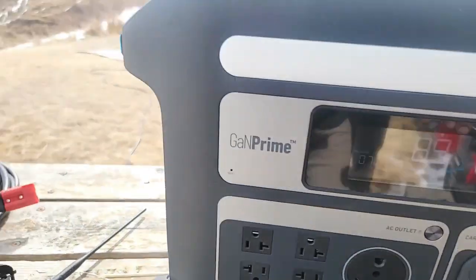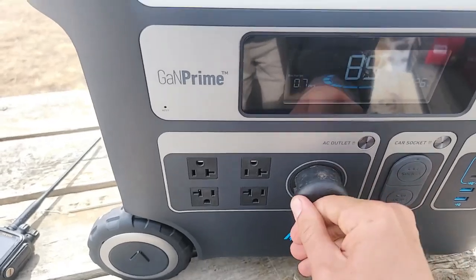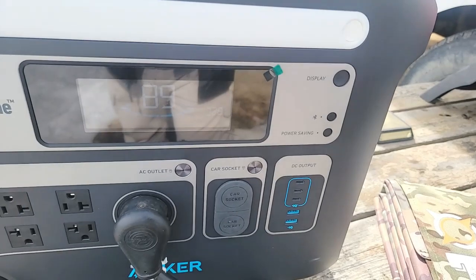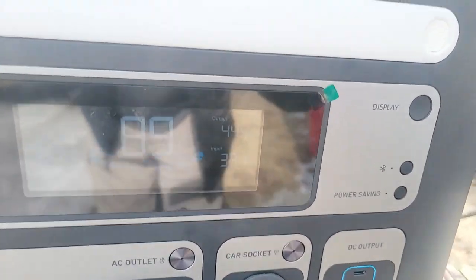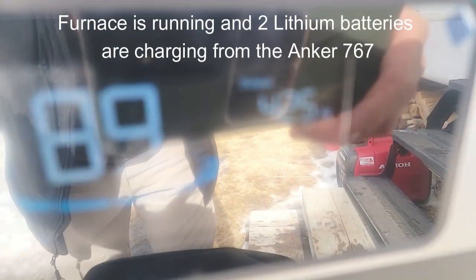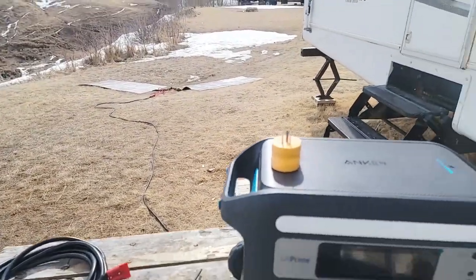We've got 324 watts going in — 325, 327. So let's plug the trailer in right now. It just kicked in. We've got 427 watts going out running the furnace, and then 315 watts going in from the 220 watt solar blankets.